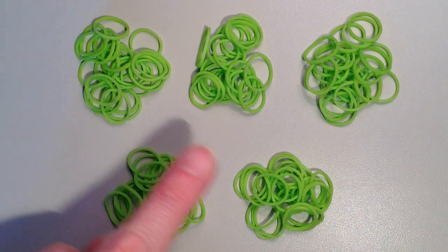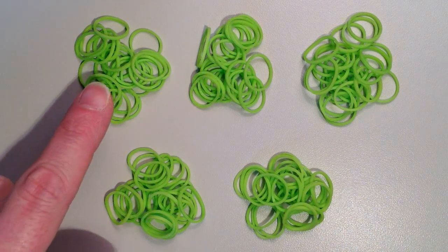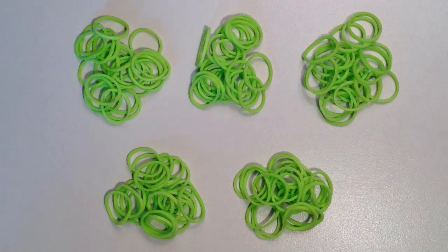For rows five through nine, do one single crochet in each stitch — 24 bands in each pile. Go ahead and pause the video and do these five rows on your own.